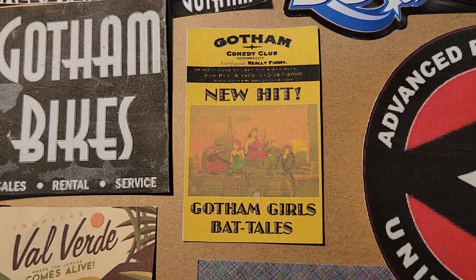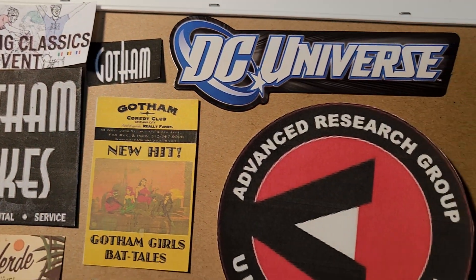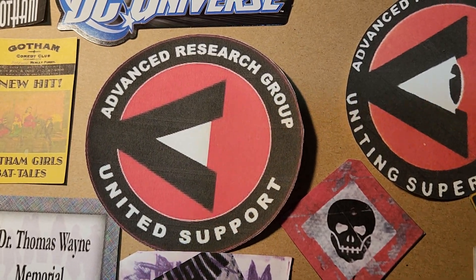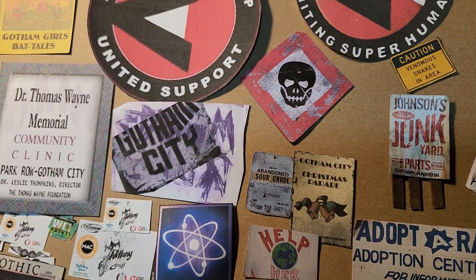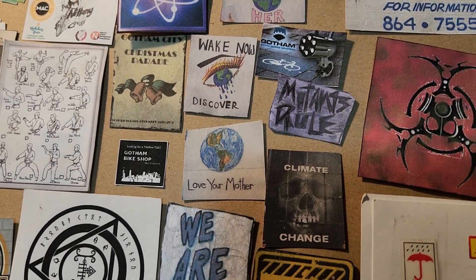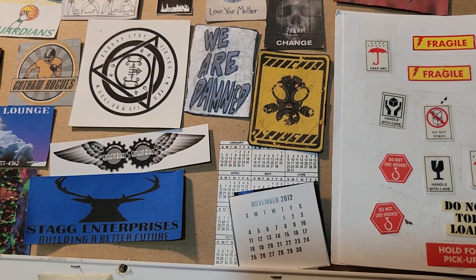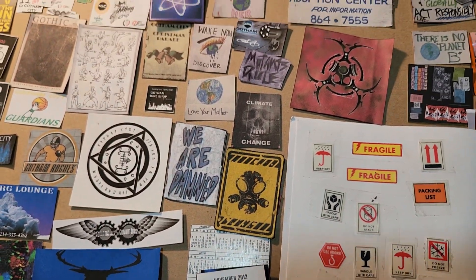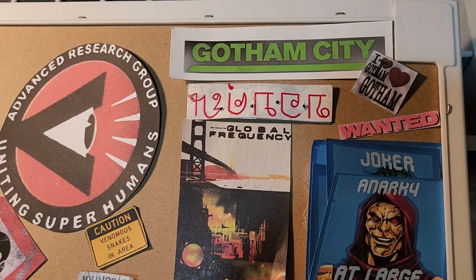Gotham Girls Bat Tales. Something like this I took out of the comics and modified it. All the Mutants ones, of course, are from Frank Miller's first foray into the Bat Universe with the Dark Knight Returns.